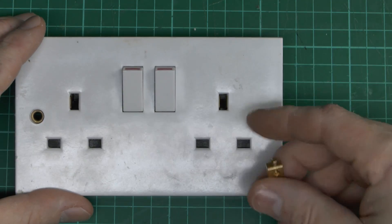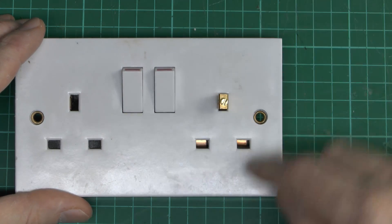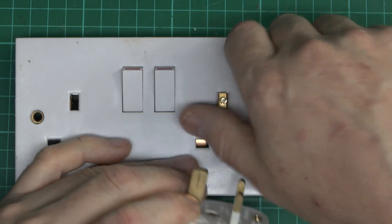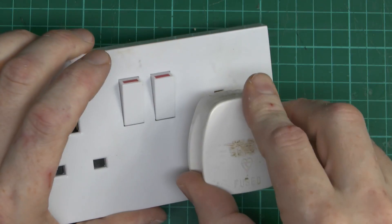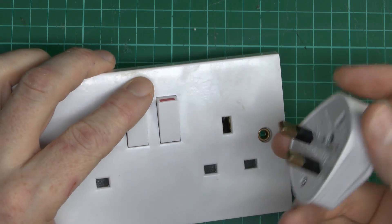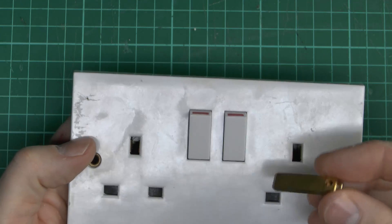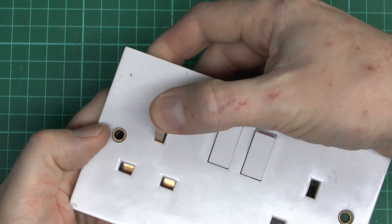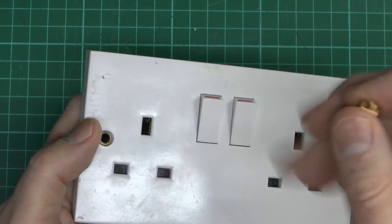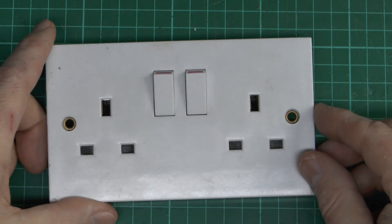The usual way shutters work, certainly on cheaper brands like this one, is that the shutters are opened via the earth pin. When the earth pin goes in, it opens the shutters so the other two pins can follow. The earth pin is longer for exactly this purpose — so it can open the shutters before the other pins make contact. With the full plug, it fits fine. But with a plug with only two pins — the earth pin removed — it's pretty much not going to happen, because of the shutters. Of course, the problem is that someone could just shove a screwdriver in there, open the shutters, and insert an inappropriate plug, which generally damages the contacts and breaks the plastic.